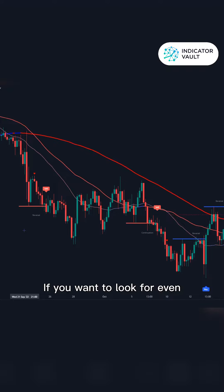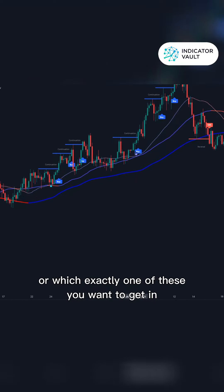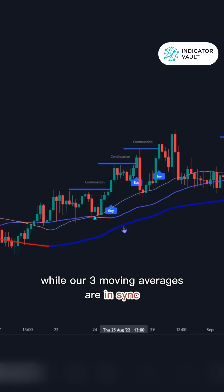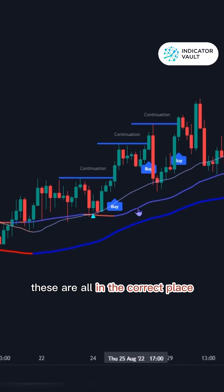If you want to add an extra layer of confirmation as far as the direction, or which exactly one of these you want to get in, put on a 3MA and wait for a continuation pattern to form while our three moving averages are in sync. We see that here — the blue up arrow is now telling us these are all in the correct place.